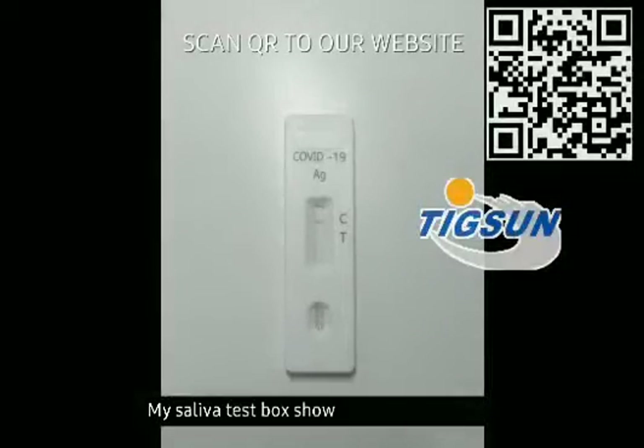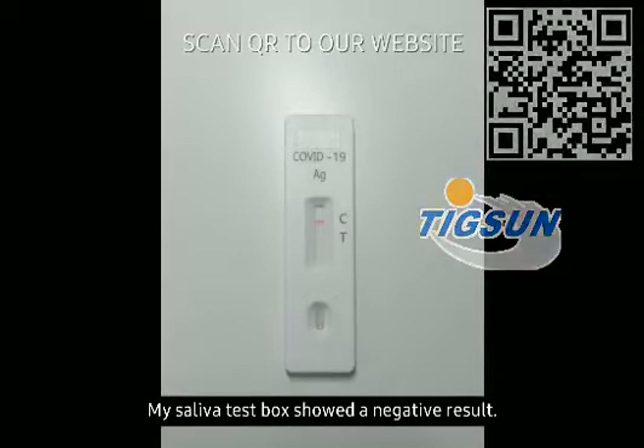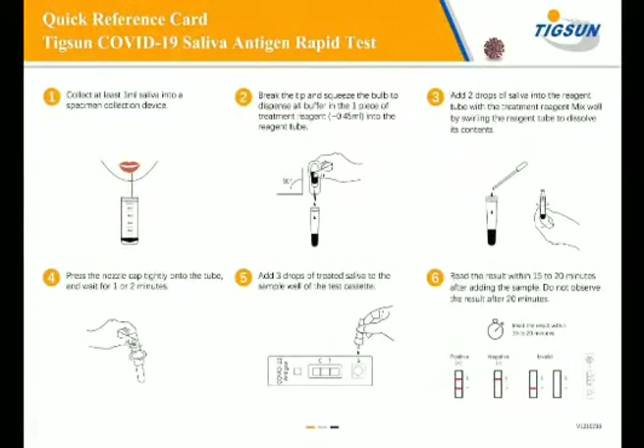My saliva test box showed a negative result. Thank you for taking the test and helping to ensure the safety of our community. For more information, visit www.tingson.com.